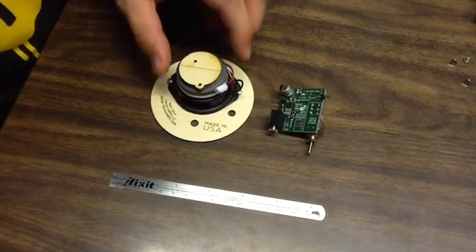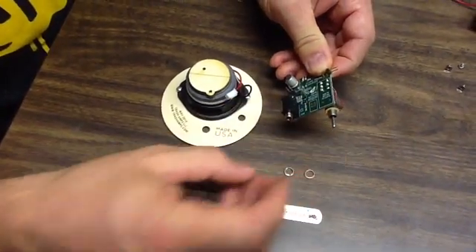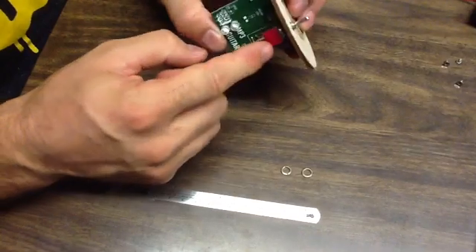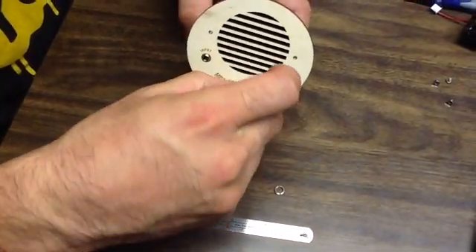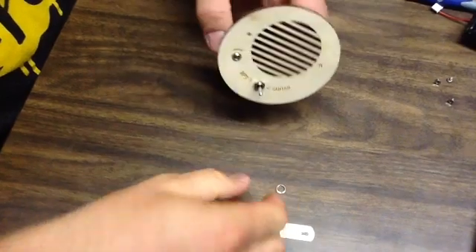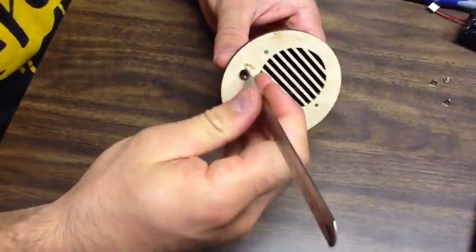Next we're going to install the printed circuit board on the speaker assembly. There's a nut on the toggle switch and a nut on the 3.5mm jack — take those off and set them aside. Put it so the toggle switch goes through the center hole and the 3.5mm jack comes through to the input, then put the nuts back on. Tighten the jack nut down — it has two notches, so face them outward, start with your fingers, then use a ruler or coin to tighten it a bit more.